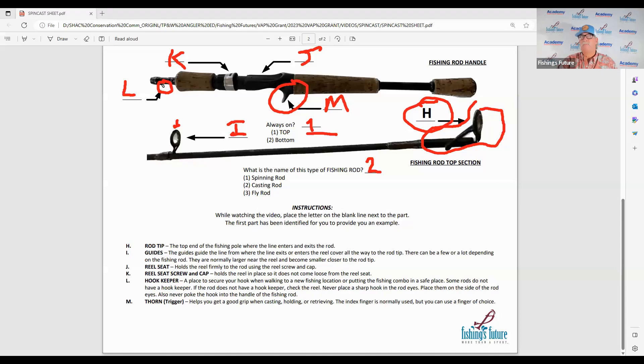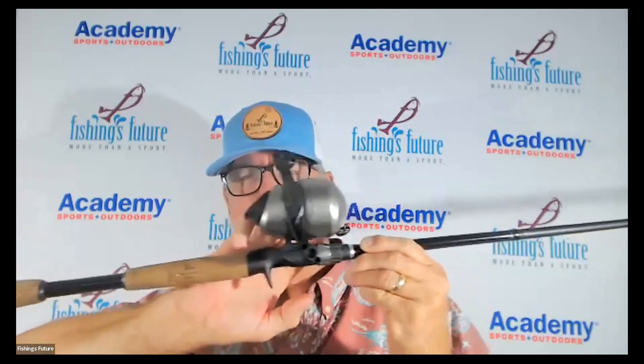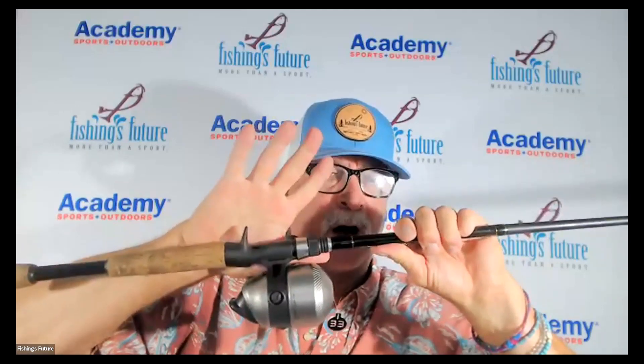I'll explain a little bit more about the thorn. Here's the thorn. When I'm holding the rod before casting, I can use my thumb or a finger of choice here, put my index finger here or a finger I'm comfortable with. Now, what we were saying about a thorn in your palm — if I make a cast and my reel falls down and I'm holding it this way, I have a thorn in the palm of my hand. That tells you this is not the correct way. It should always be eyes on top.